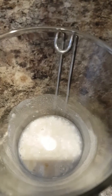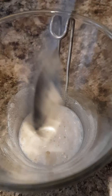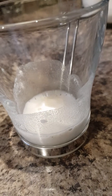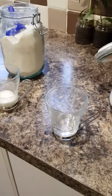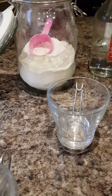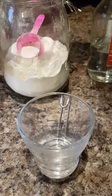Is it fizzing? Yeah, that's definitely fizzing, isn't it? Now try the plain one.